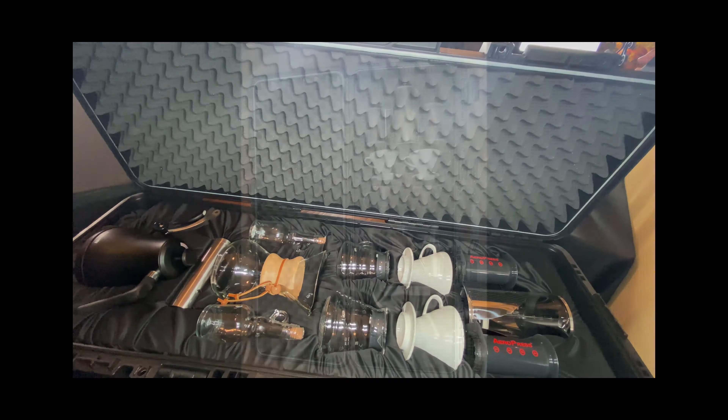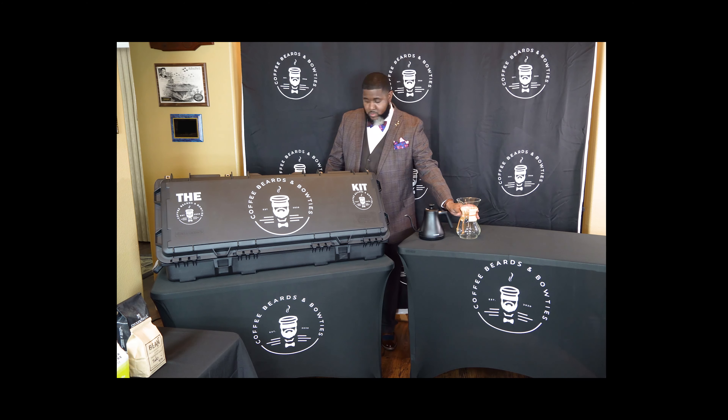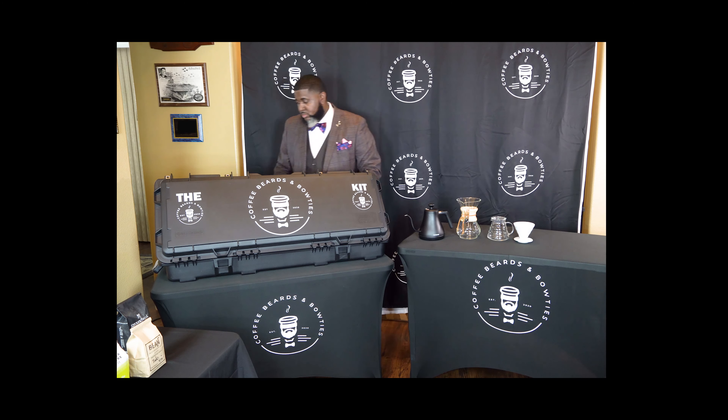Inner Brew is our way of connecting with you and connecting you to our community. The way Inner Brew works is something like this: if you are an entrepreneur or industry professional in the coffee, hair and grooming, or men's fashion space, we want to talk to you.